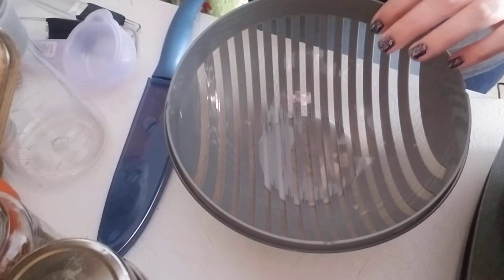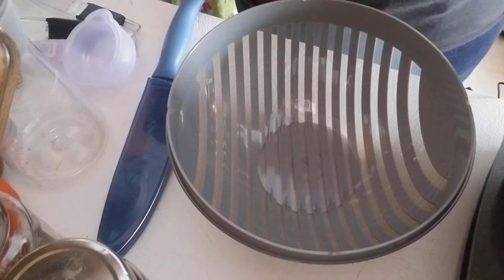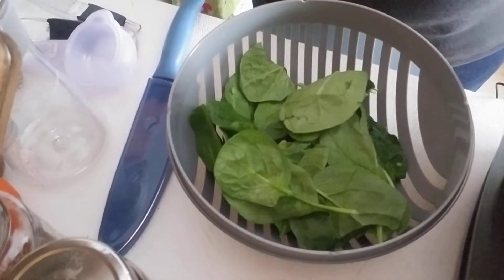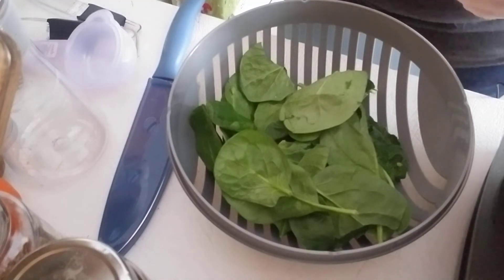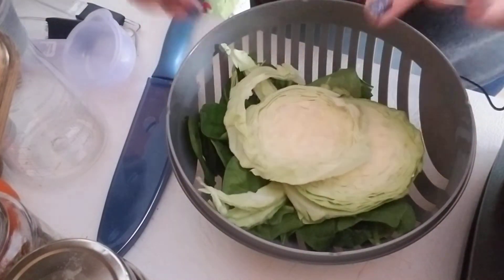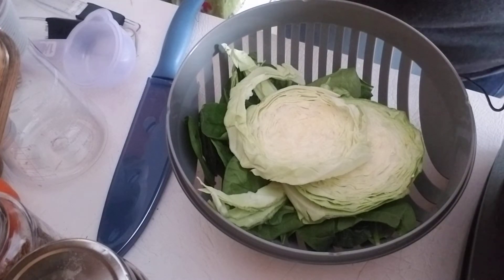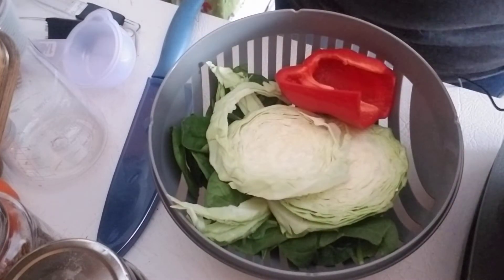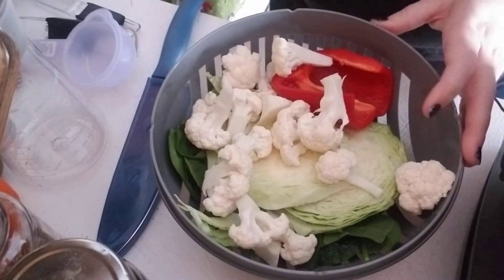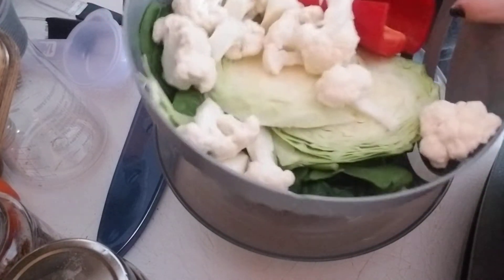A few simple ingredients to throw in the colander bowl: you need about one cup of spinach — a nice big handful. Then I've got the rest already prepped. You need about four ounces of cabbage, which is about a fourth of a head — you can use white or purple. Then half of a bell pepper, and about one cup of cauliflower florets. If you haven't rinsed everything yet, you definitely want to rinse it now.